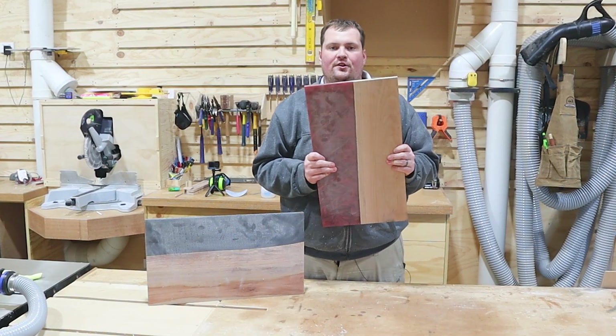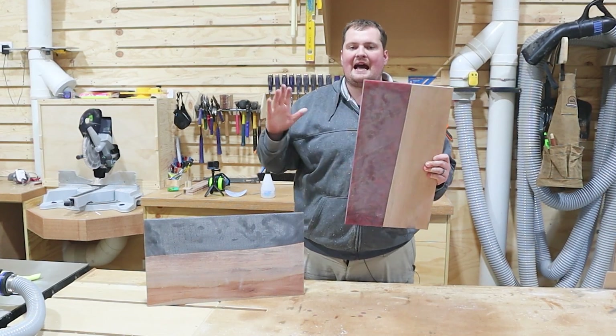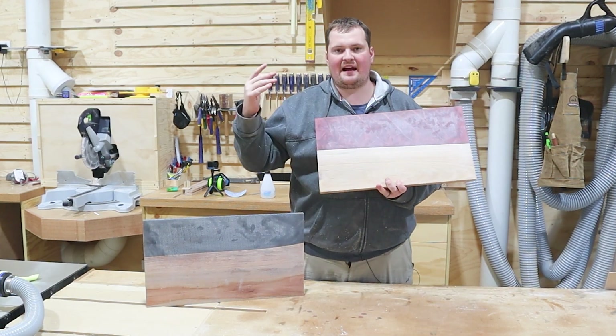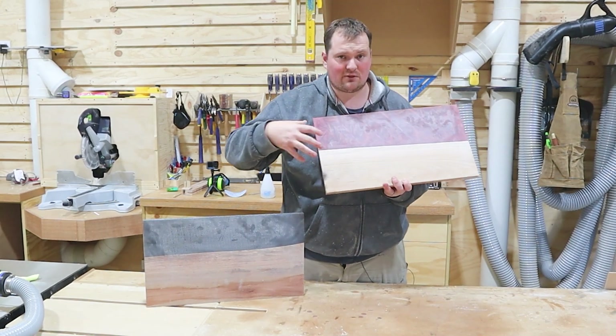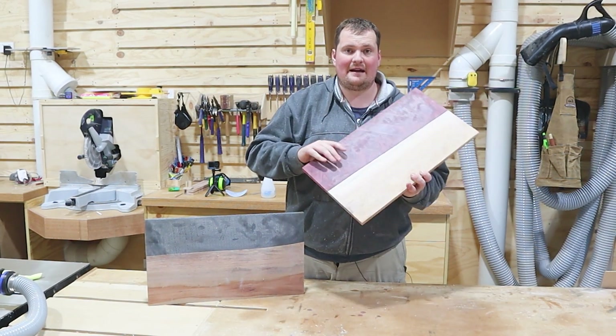It's time for the main event — the charcuterie board. You could just sand it, round over the edges, and call it finished, but I'm going to bring Heather out into the workshop and put a nice little curve on each edge. One of these is a wedding gift, so we're actually going to engrave it with a message, then sand them all up, oil them, and call that done.